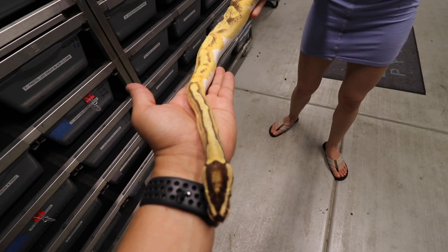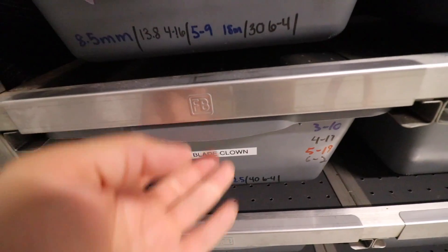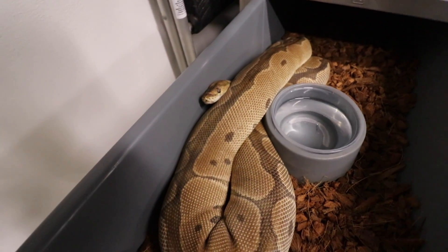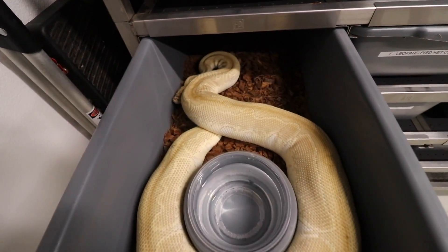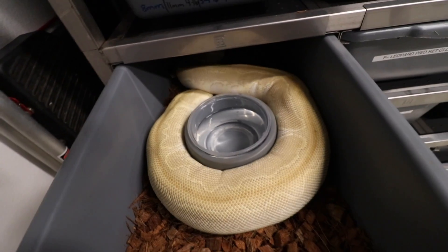Make sure you guys comment down below and let us know what your favorite pairing is so far and which clutch you're most excited about — I'm excited about all of them, but there are a few I'm really, really excited about. We have a ginormous Blade Clown bred to our Red Stripe Blade Clown, so hopefully we get some Super Blade Red Stripe Clowns. Then we have our Lesser Clown Het Hypo bred to our Hypo Puzzle — can't wait to get all these clutches.